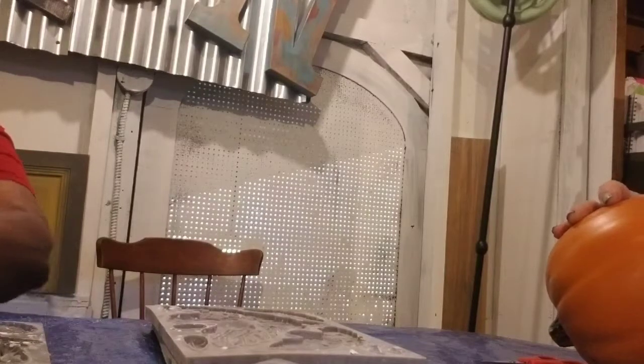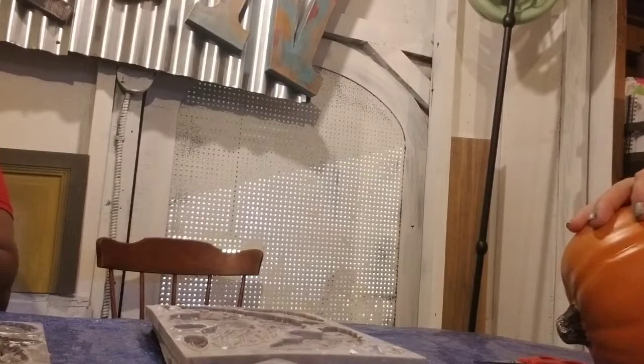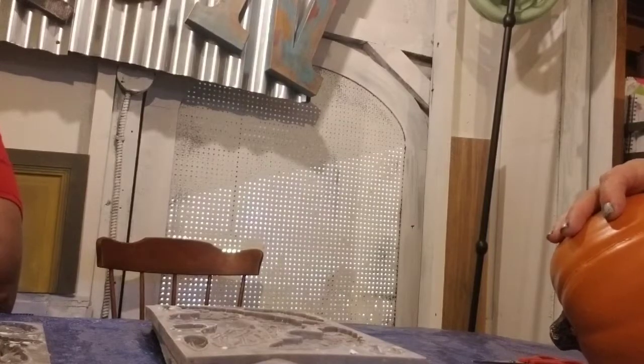Warning: this is flammable. Okay, well I'm not going to put a candle in it. Sometimes they tell you the obvious and then other times it's just not enough information, right?